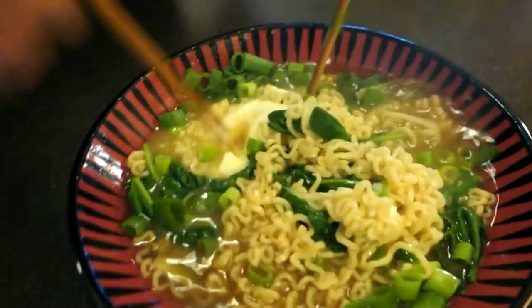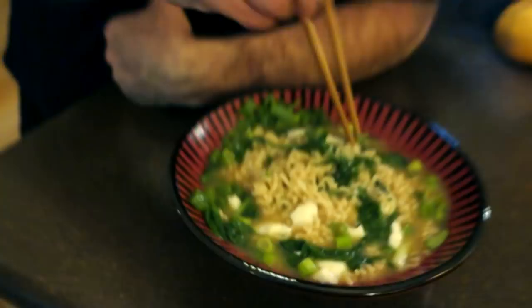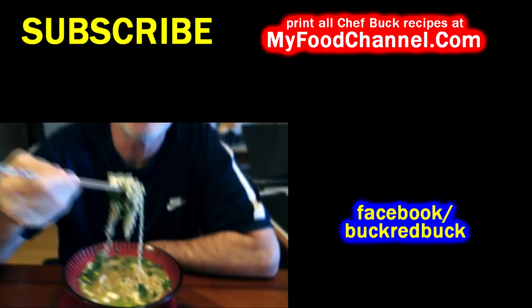There you have it — a complete meal, four ingredients. Creamy dreamy, some nice cooked egg in there with a little bit of yolk to give it a richness that you would find at a fancy pants hipster ramen noodle restaurant. It's amazing what a difference having that creamy yolk in there makes. If you want to print this recipe, head on over to myfoodchannel.com — you can print all our recipes there. Give it a thumbs up, like it, subscribe, share, and we'll see you in the future.